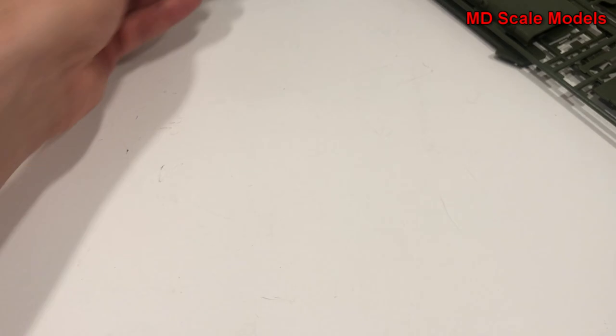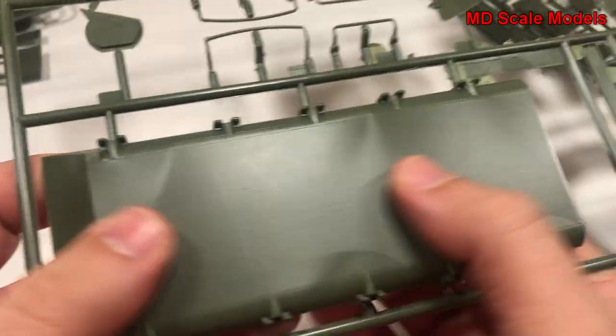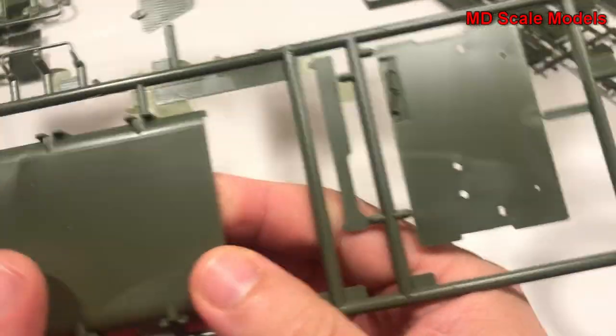Made by Round Two — they've taken all the old molds and started reproducing them. So we do have some flashing here.